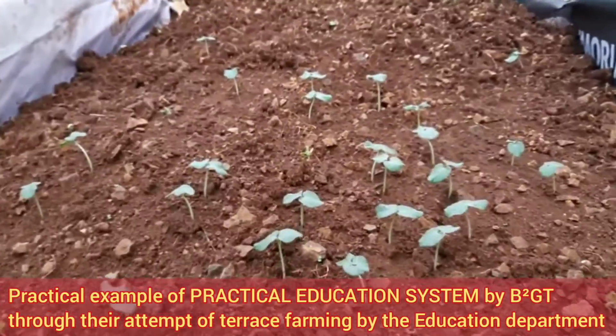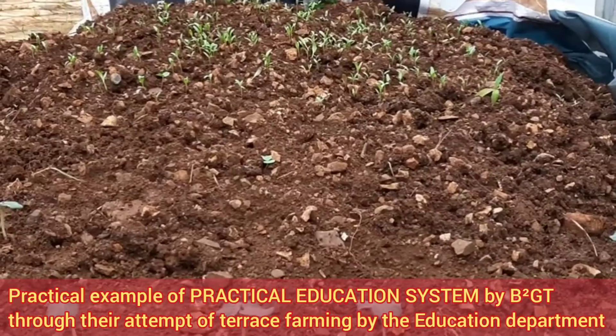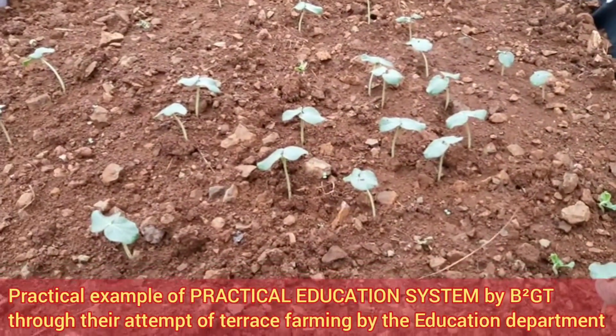This is a beautiful, live example you can learn from. On the other side, this is the palak — what you call spinach — coming up, and this is the lady's finger coming up. We will surely give you more of these.